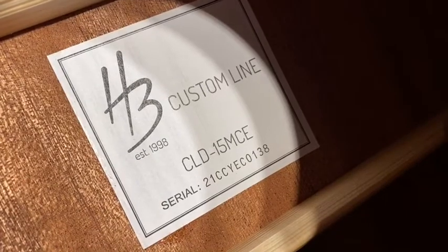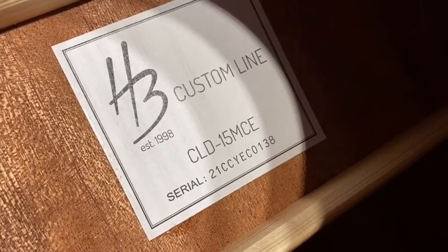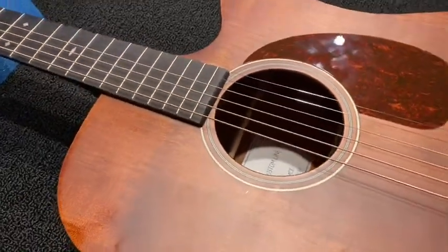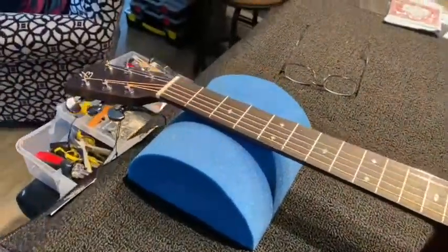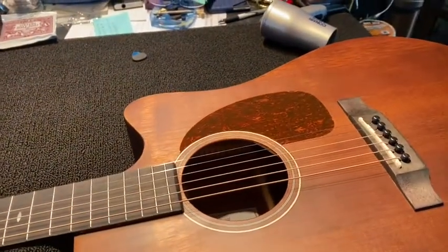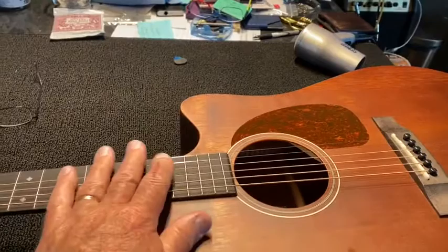We're working again on the HB-CLD-15MCE. This is a nice mahogany guitar. It came the other day. I've tuned it up, played it. I'm going to change the strings, remove the pickguard, and check the setup.